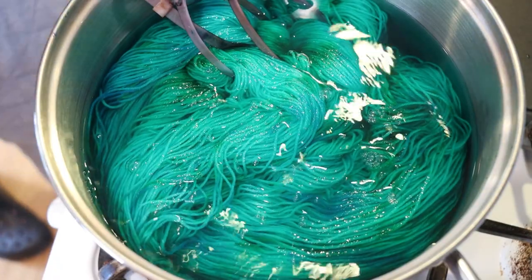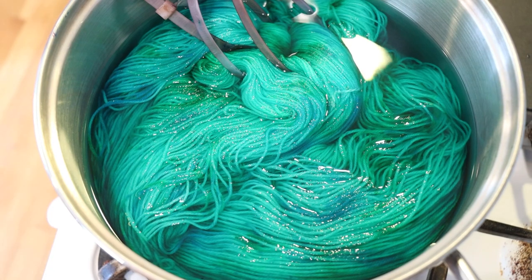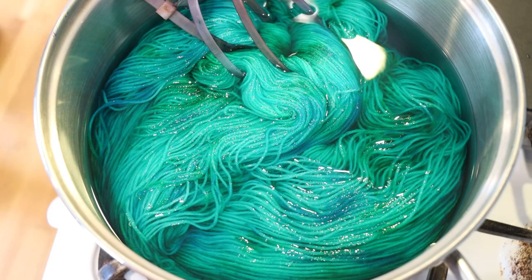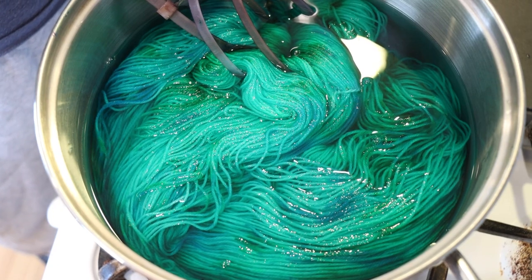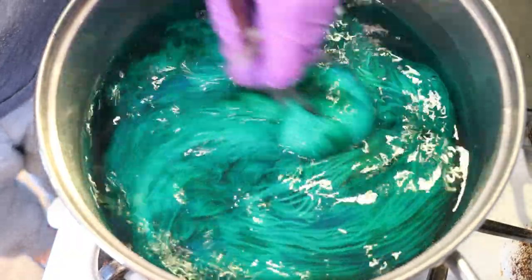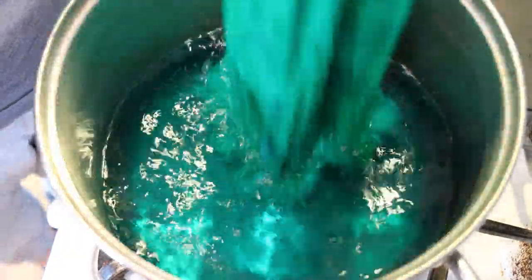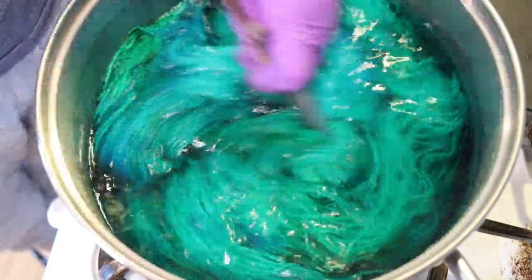After about 30 minutes I'm going to add a little bit more of the colorless undying solution. It's proprietary — I can't share the brand because it will be coming out at some point. Now as I start moving the yarn through, we see color in the water. That is great — that's what we want to see.